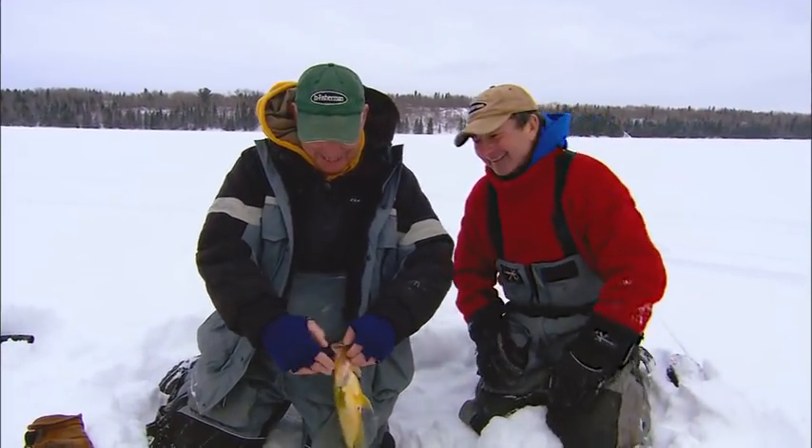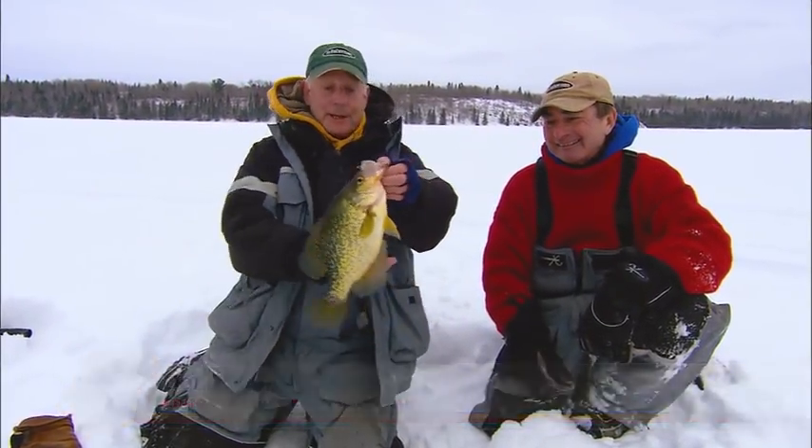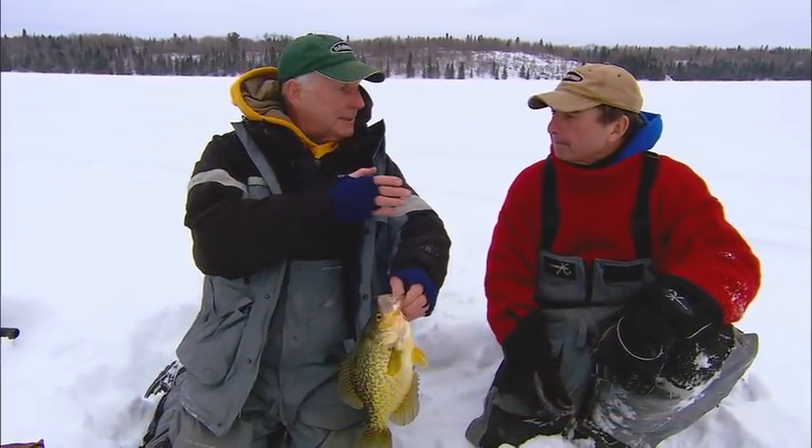Beautiful, Gord! Isn't that nice? It's been a while since we filmed together. Gord Peiser, field editor for In Fisherman magazine, a longtime friend of In Fisherman. Classic situation here today — we've got crappies, basin crappies, and we're gonna talk about that.